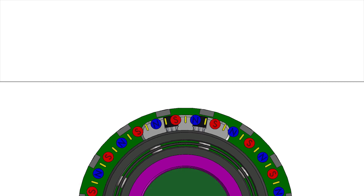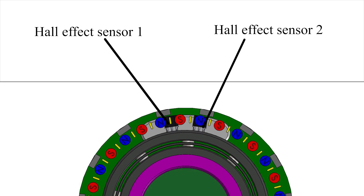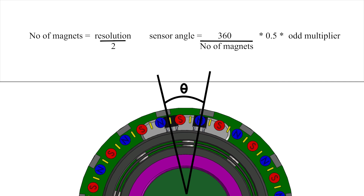So, how exactly does this rotary encoder work? The system uses two linear Hall effect sensors to read the analog values on a ring of alternating magnets. The two sensors are placed with a separation angle that's determined by the number of magnets on the ring — this relationship can be calculated with these formulas. Say you want to achieve a base resolution of 60: the number of magnets to use will be 60 divided by 2, which equals 30 magnets. The base resolution is always double the number of magnets used.